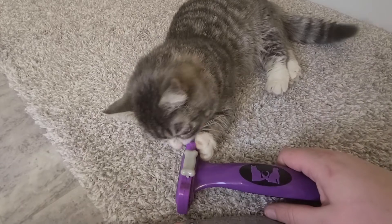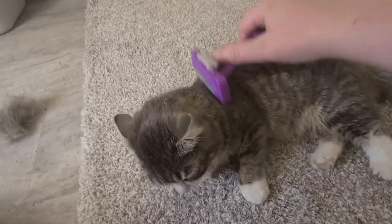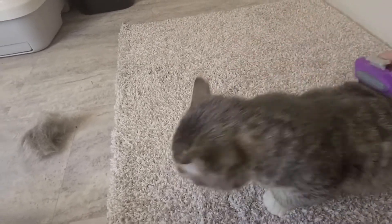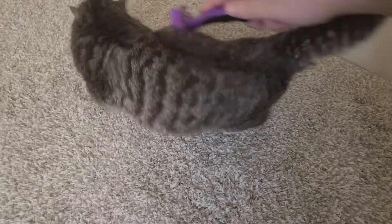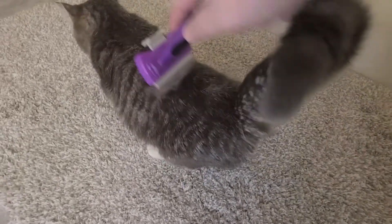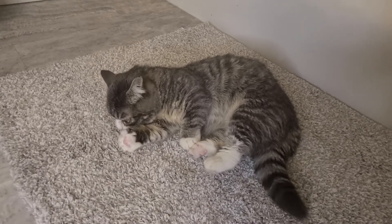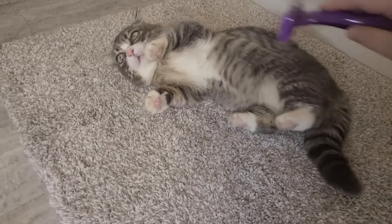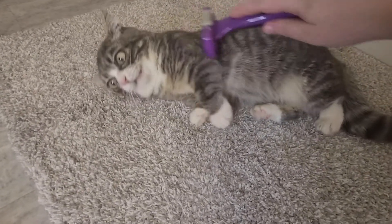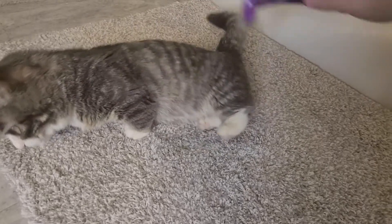Maybe don't chew on that part. Oh, that's nice, huh? Oh yeah, the back — it's good, so nice. Just get your little tongue. Oh, you're stretching — stretchy stretchy, so nice.